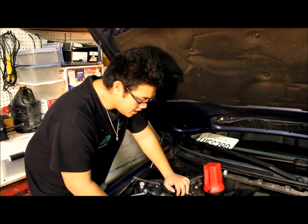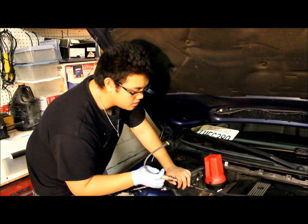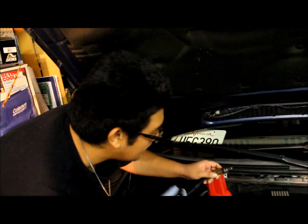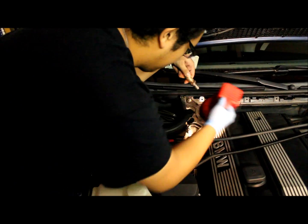It's just a reverse process. Go ahead and get your new oxygen sensor and put it back in. You want to be careful when putting it back in that you don't damage the tip of it. Hand-tighten it in first.